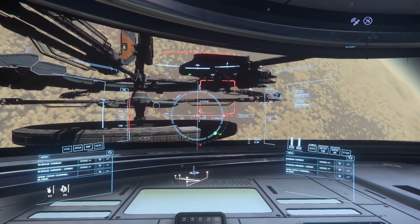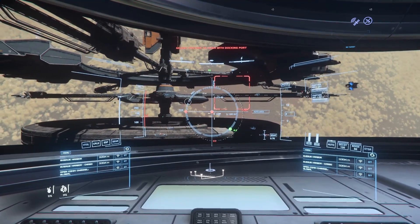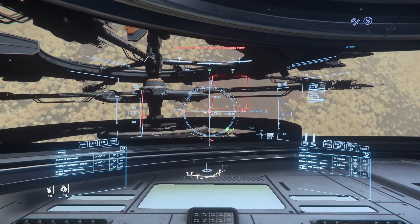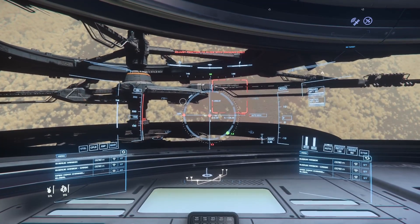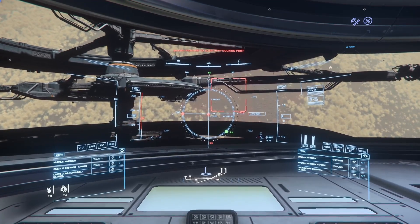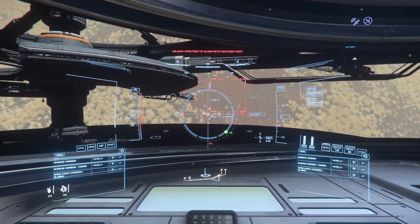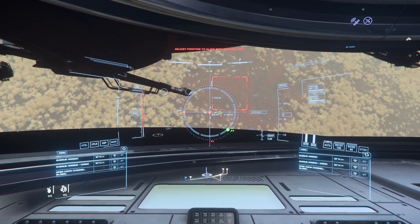I'm going to show you how this docking port system works, this docking instrument. I was a commercial airline pilot, instrument rated, and this does not make any sense to me. It's not a good system. I really wish CIG would take some notes from real life to help develop their systems. This is not all that intuitive, so I'll show you how this docking collar works.